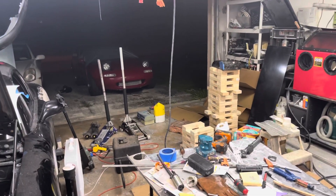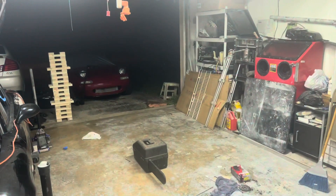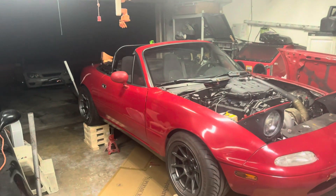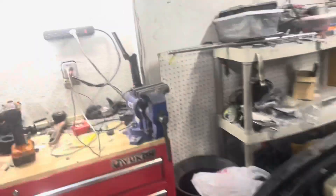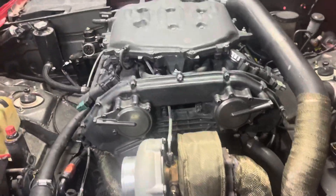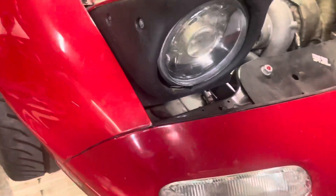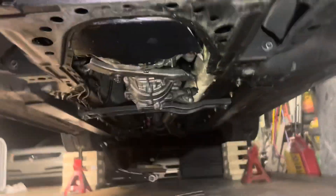I'm gonna try and do this thing that I've seen a bunch of other people do. It's up, it's in here. I already cheated and got underneath it — there's no obvious signs of damage. I took the crank sensor out, which is what's hanging there.